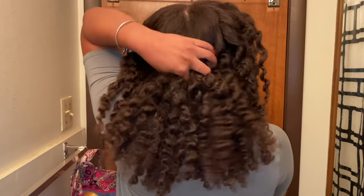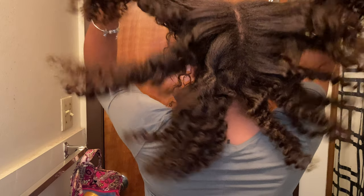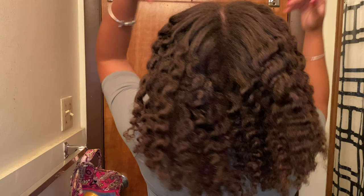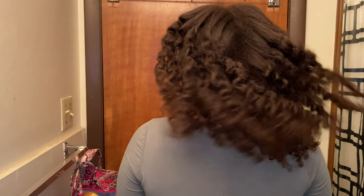Thus far this side is looking really really good — it's not so much volume but it's just enough and I'm really feeling it. There it is — all of those curls! Now don't be like me and walk out the house without picking out your roots, because you can see that line there. But regardless, the style and the curls are a ten.